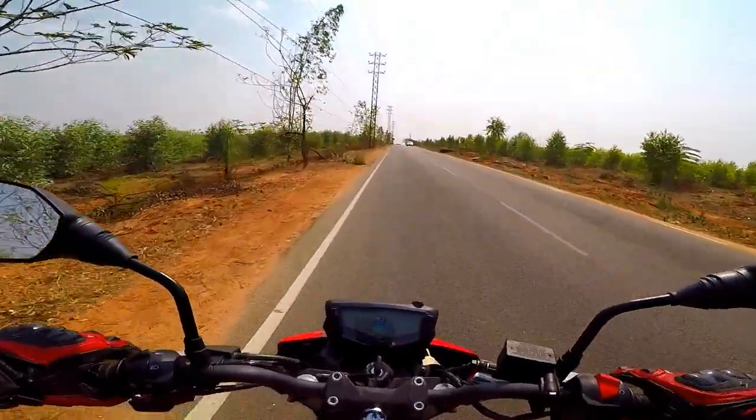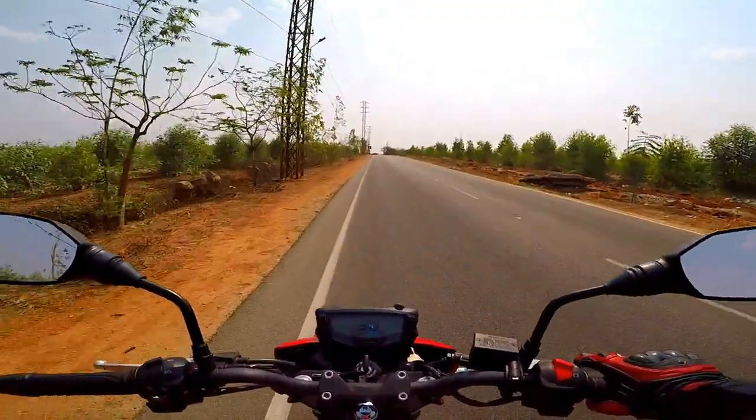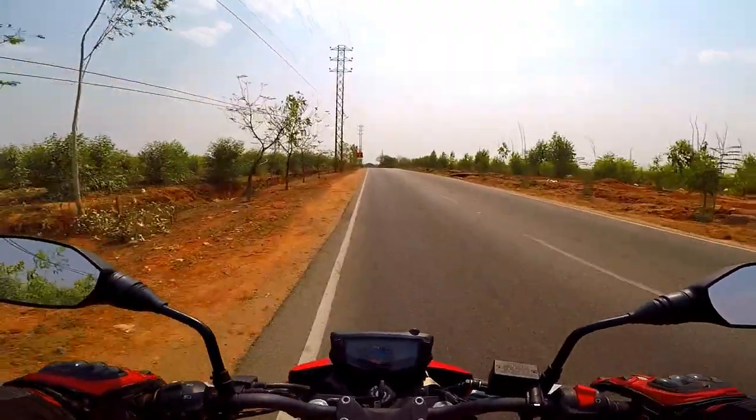Use both front and rear brakes together for the best braking performance.